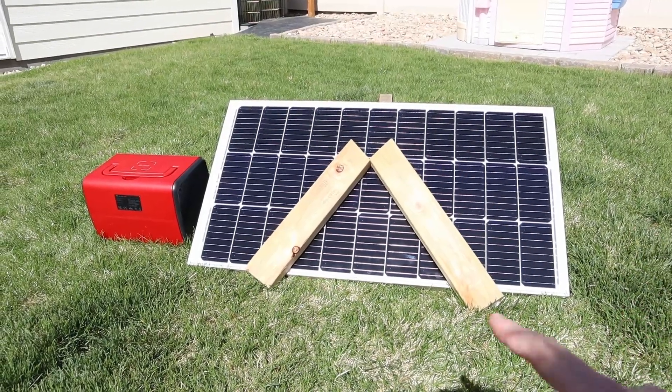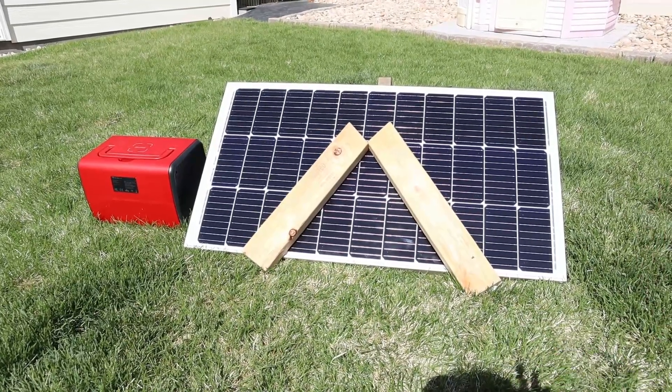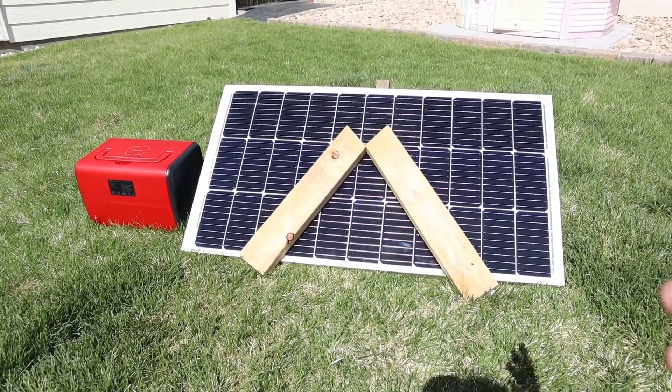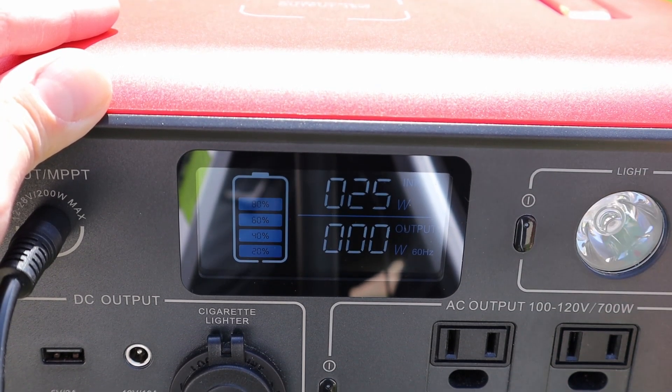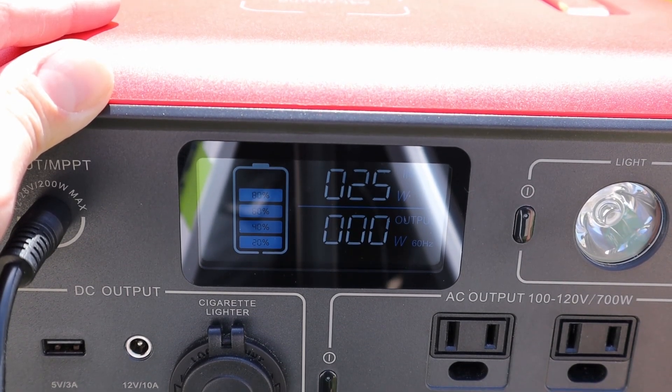I've added a second 2x4 to simulate more partial shading. I was expecting to get pretty much zero wattage here, but we're actually getting 25 watts — still getting power out of this even though I have two 2x4s sitting in front of the solar panel.